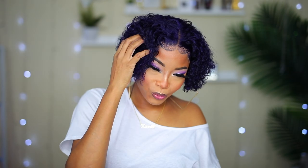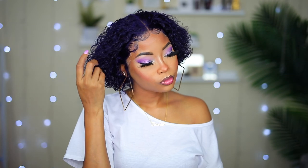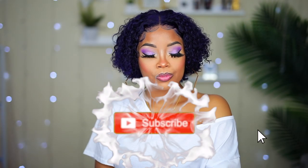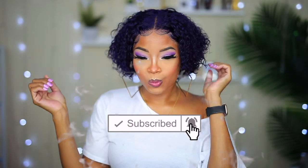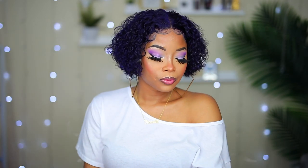I will leave all the information on this hair down below in the description box, so definitely check that out. Please let me know what you think about this hair, because I am loving it — give it a thumbs up and leave me a comment down below. If this is your first time on my channel, I would love it if you would subscribe and hit the notification bell so you'll be notified whenever I post a new video. Thank you so much for watching, I'll see you in the next one. Bye!